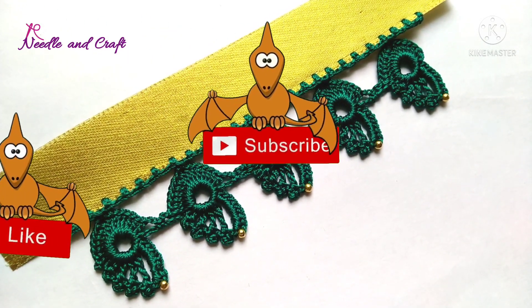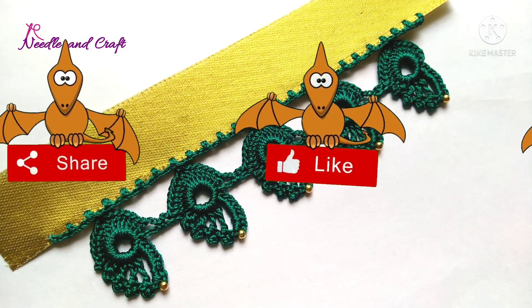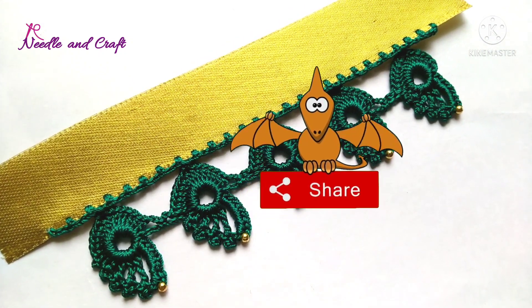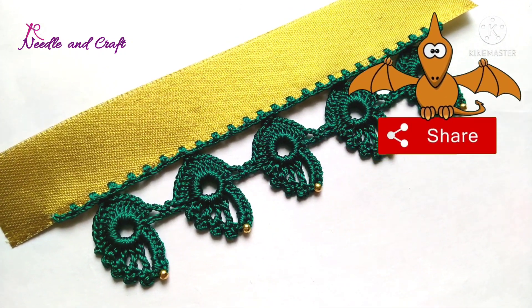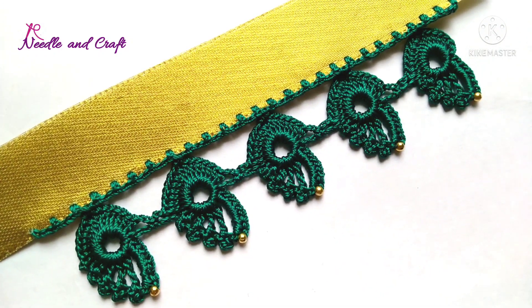Please like, share, and comment. I am going to try this unique design in a very easy way. If you like to subscribe to this channel, click on the bell icon and click all options. Next, you can see the interesting design. See you soon — until then, take care.